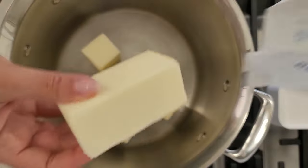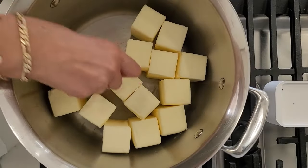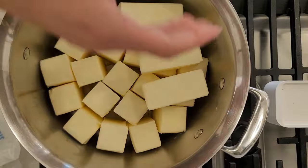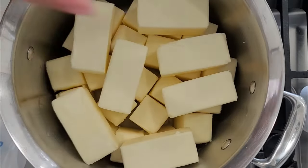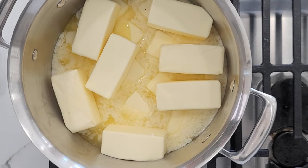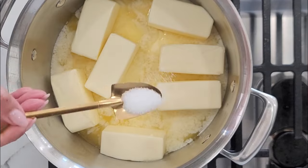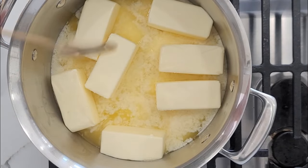An additional benefit of using ghee in cooking instead of butter is that it has a higher smoking point, making it perfect for sautéing and frying without burning or producing harmful compounds. You'll need unsalted butter so you can control the amount of salt you use — use as much or as little butter as you want. I usually make bigger batches since I use ghee in almost everything.